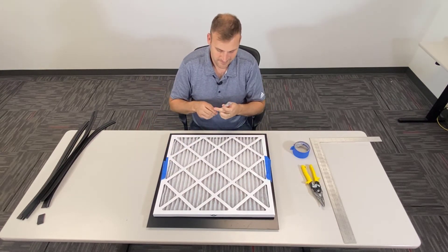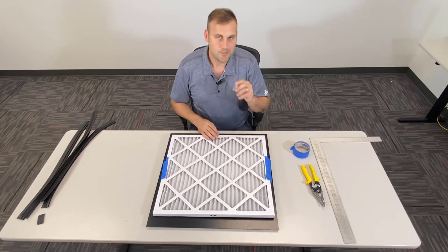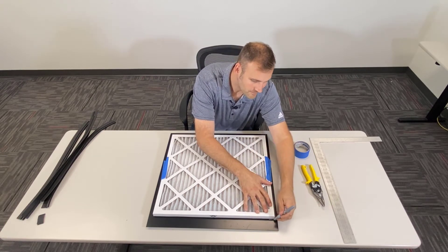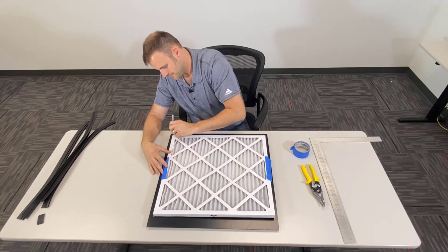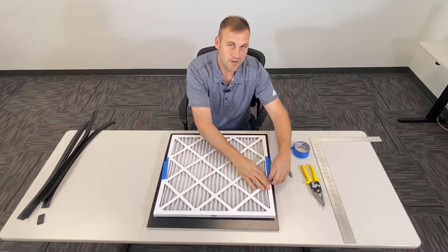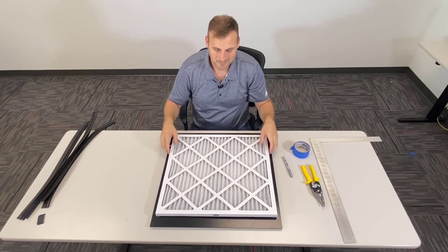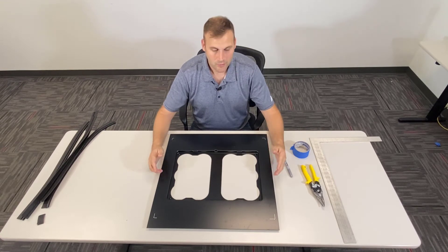We'll take our Sharpie and mark the corners. Important to say right now: do not trace the entire filter — I'll show you why in a minute. Okay, so we've got our four corners marked. Now we can pull off the tape. Set the filter aside.